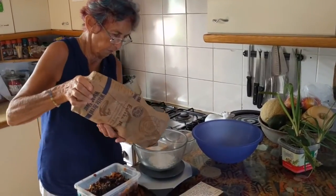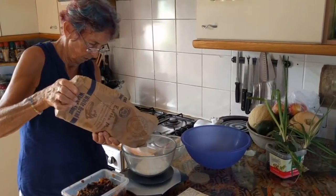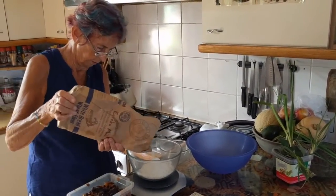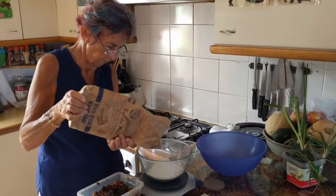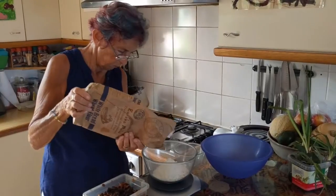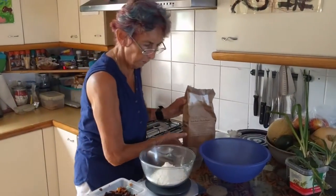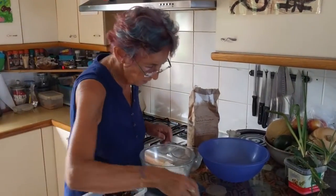Yes, definitely. It's a bit lumpy. Eight ounces of cake flour or plain flour. Cake flour would be better. We're improvising. And yes, we'll need to sieve that.